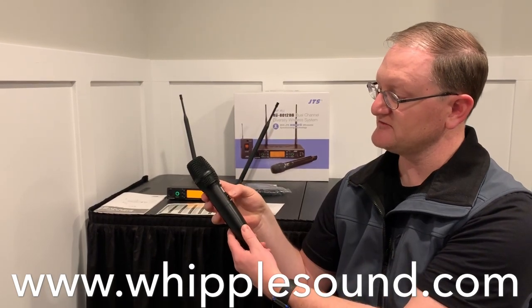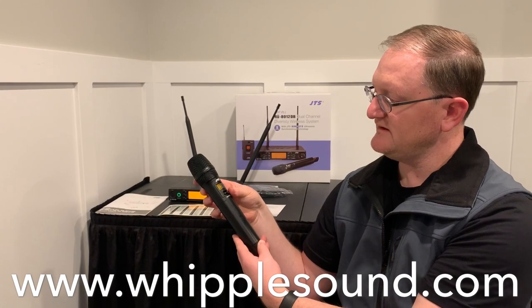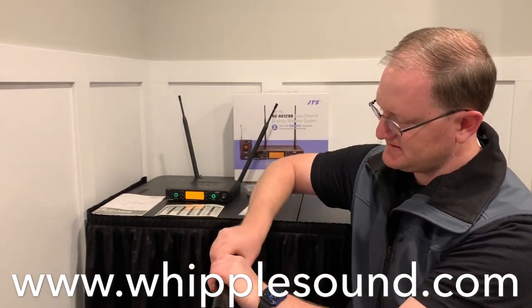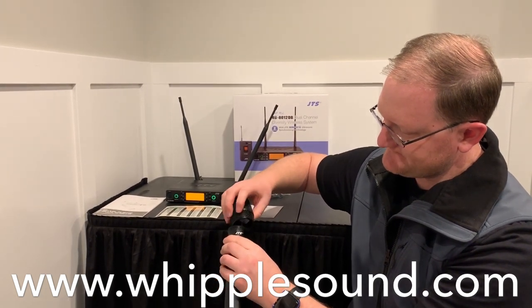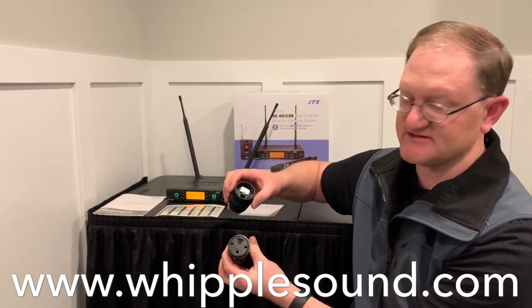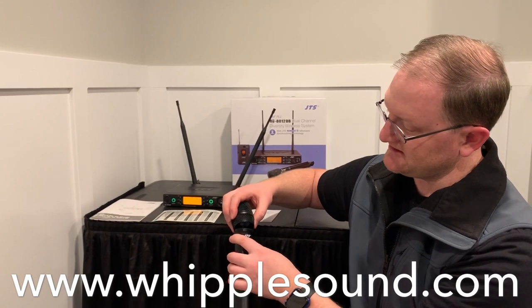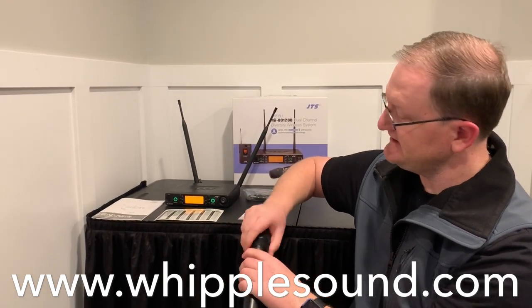It does come with a removable capsule. It comes off here, so you can interchange it — a little different than some of the higher JTS models. And then to put it back on, you just line up the contacts and twist it on and you're good to go.